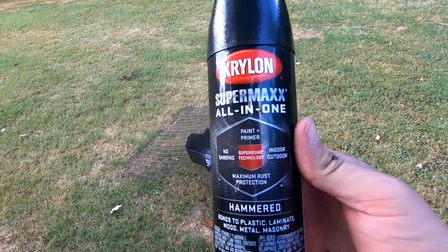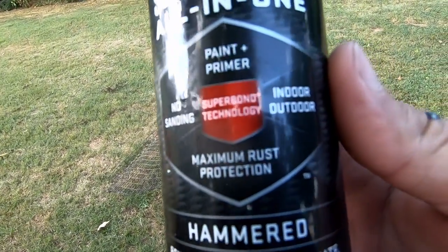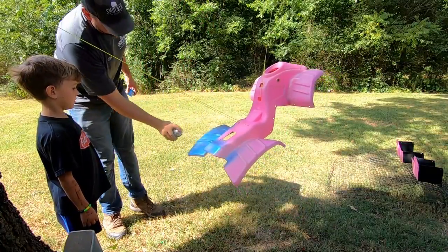The paint I'm using for this is a Supermax all-in-one paint and primer. It's got a hammered metal look, so that'll be kind of cool. I love that blue — it's all sparkly.